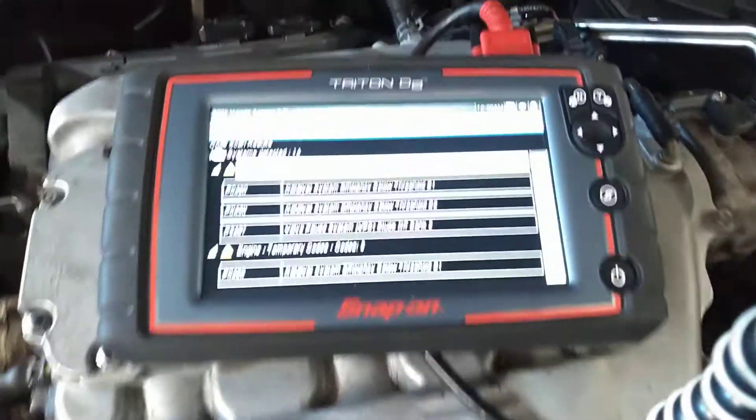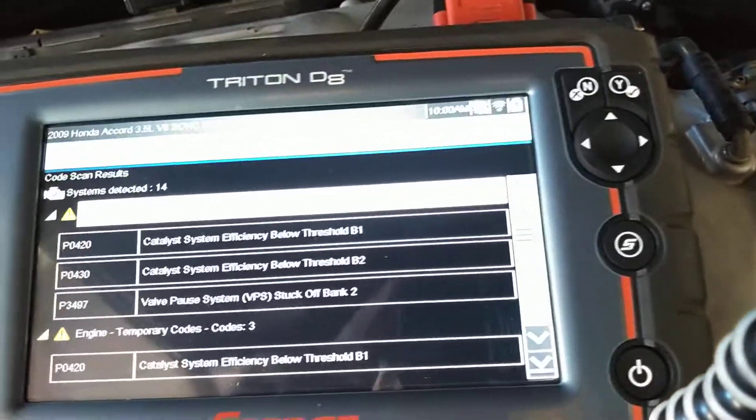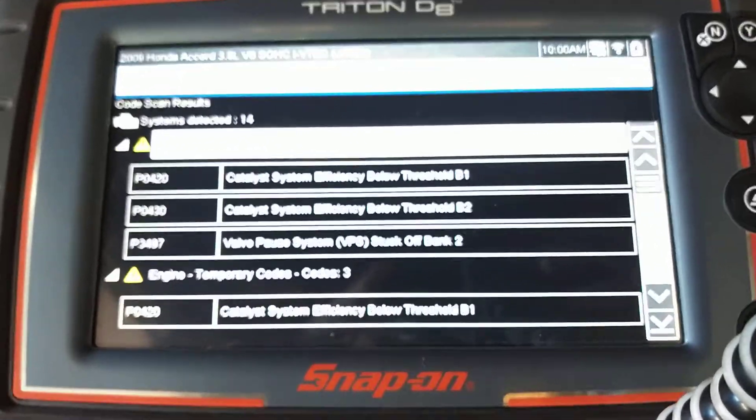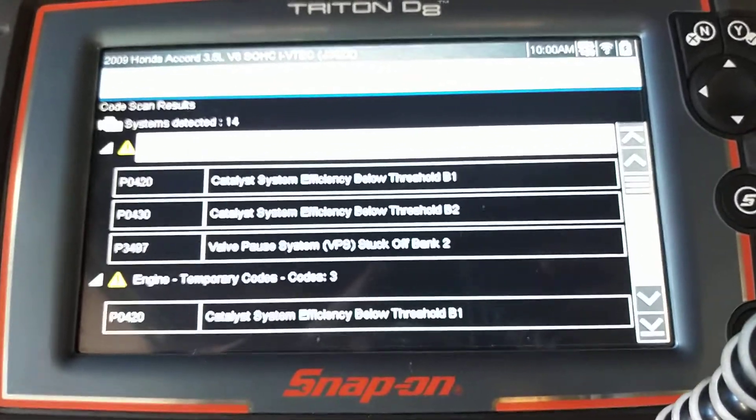Today we're working on the 2009 Honda Accord. The glare is horrific, but the codes we're popping up with are the P0420, P0430, and the P3497.